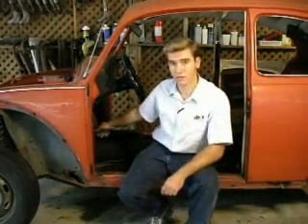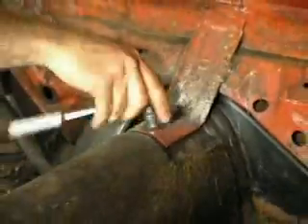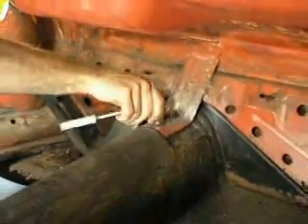The first difference we're going to show you are these two bolts right at the front of the tunnel. These 15s are the only difference you'll find inside. Once we have them out, we'll move on to the front.